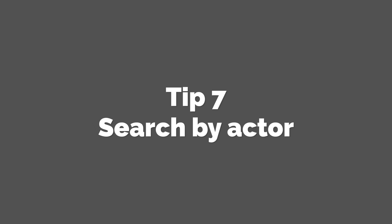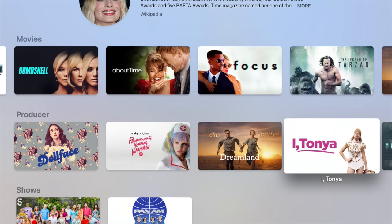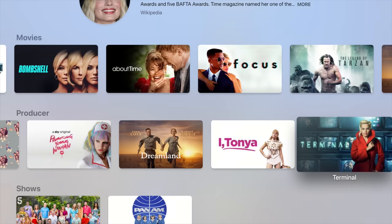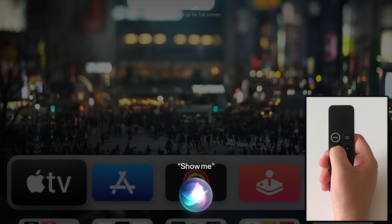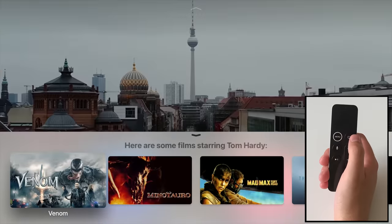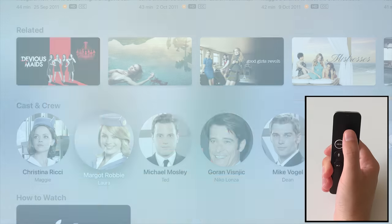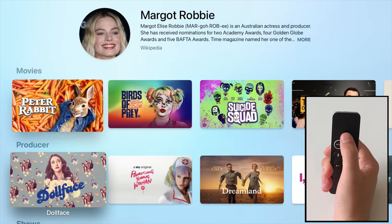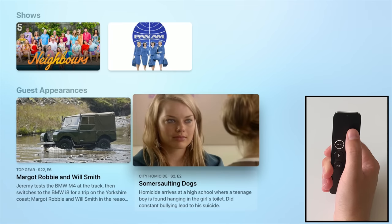Tip 7: Search by actor. Ever been in the mood for a gritty Tom Hardy biopic, or decided you fancy watching something with Margot Robbie in? Apple TV has you covered. Just ask Siri to search for movies with any particular actor, and the app will return relevant results. You can also click on the actor's profile to be taken to their own dedicated Apple TV page, and the app can even find content where they guest starred, like talk shows or sitcoms.